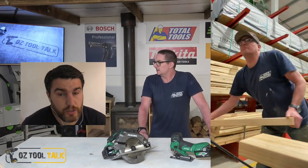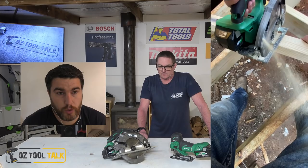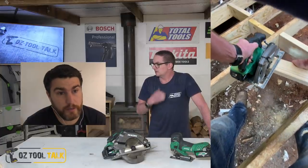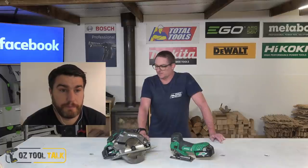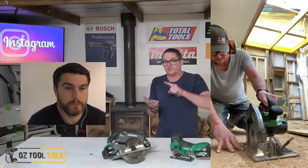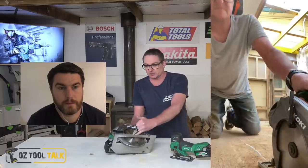This circular saw was extremely nice to use. I took out my regular 54 volt saw from my ute and put this one in for a bit, and I've been really impressed. The first thing for me, and it's probably no big surprise for Hikoki, is that it felt smooth. I picked it up, clicked the battery in, and it just felt smooth — so much so with how it felt and cut, and the grunt that it actually has.